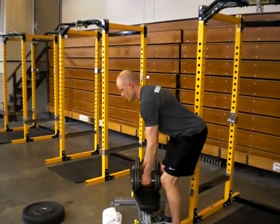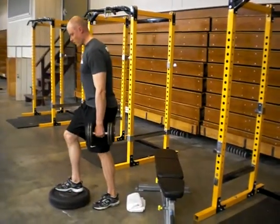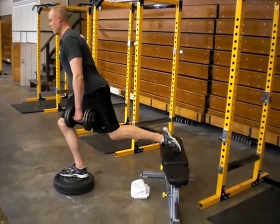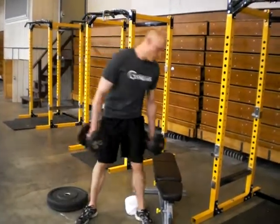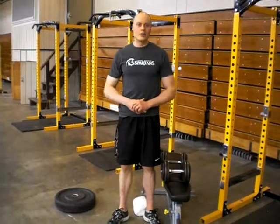So, we're taking dumbbells here, we're going to step up onto this plate or some type of sturdy object. Back foot goes up here, come down, up a quarter of the way, back down, and then all the way up. Okay, so that's one rep — just go through and do your set like that, and enjoy!